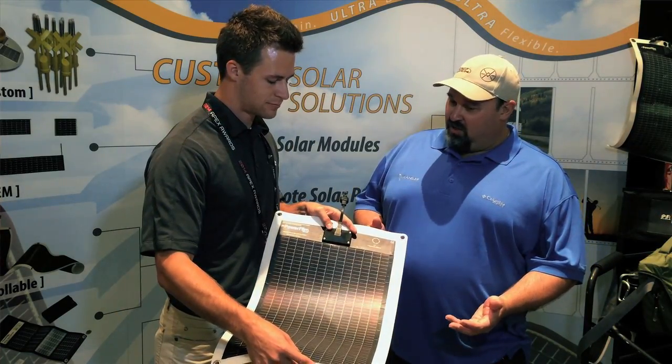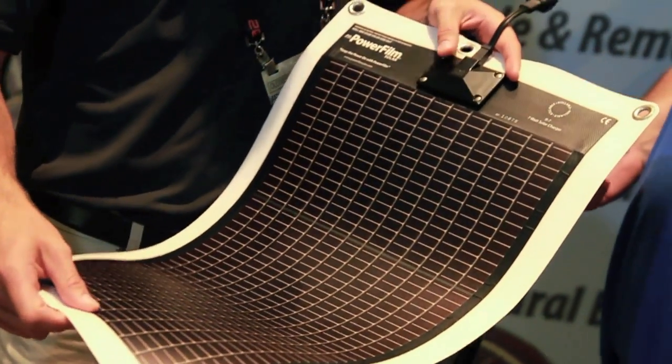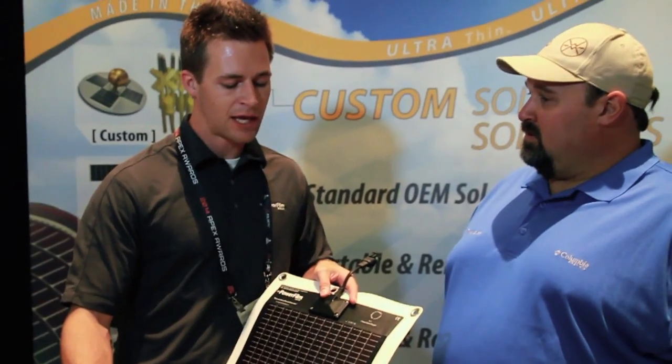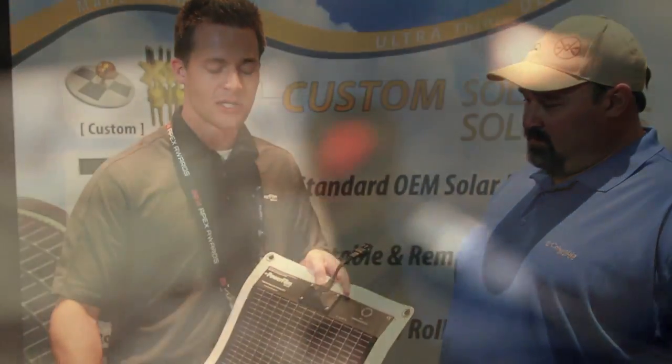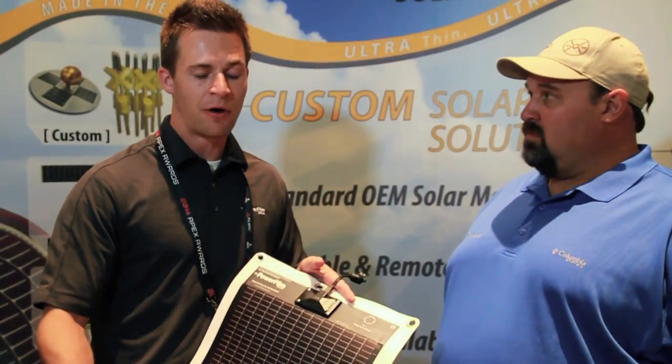I see it's got stainless steel hardware — how durable is this? Our products are very durable. This one is mounted on a vinyl backing. We've actually done some extreme testing where we've shot a couple of holes in them — about 9 on one of these panels.